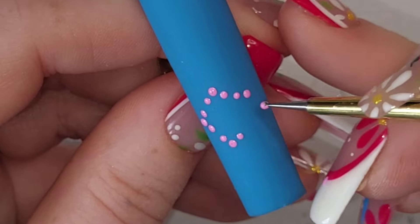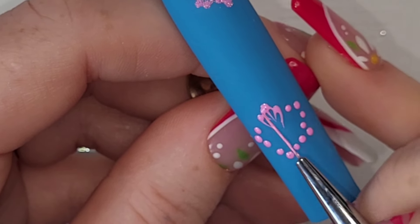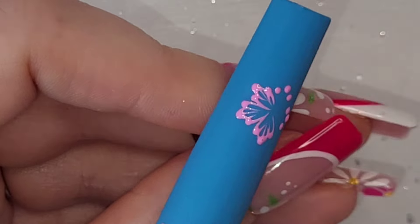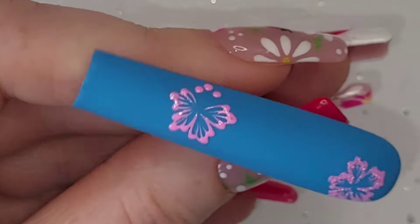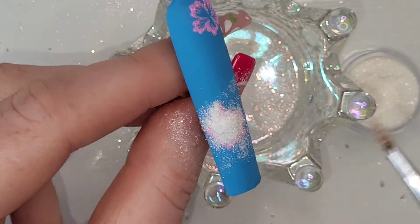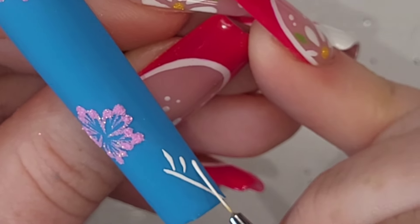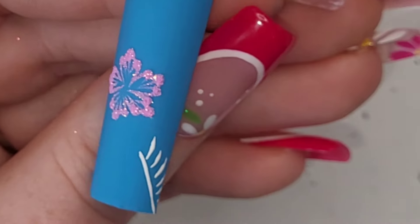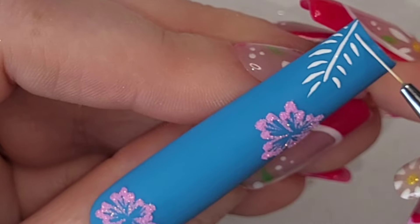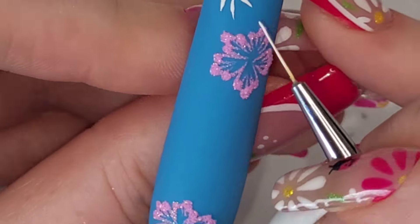I was so nervous about doing this set that I'd drawn it out beforehand. I changed a few things on the fly. The reason I did one flower, sprinkled the glitter, cured it, dusted it off, then did the next flower — is because I was nervous and didn't want to commit straight away. But if I were doing it again it'll be much quicker. I'll do both flowers and all the white leaf elements in one go, sprinkle the Gold Crush glitter, then cure everything for a full 60 seconds all at once.